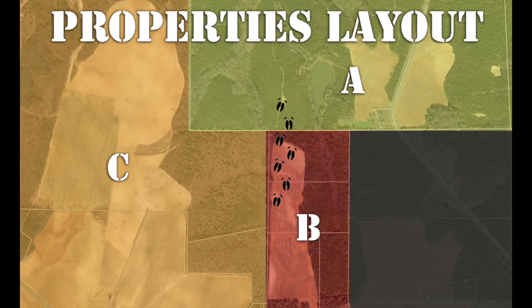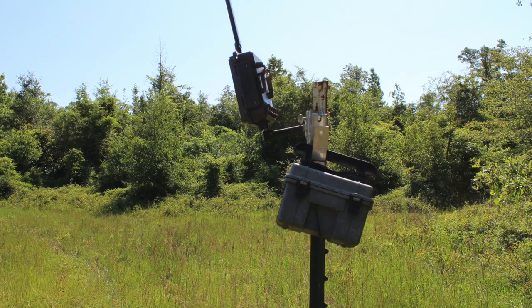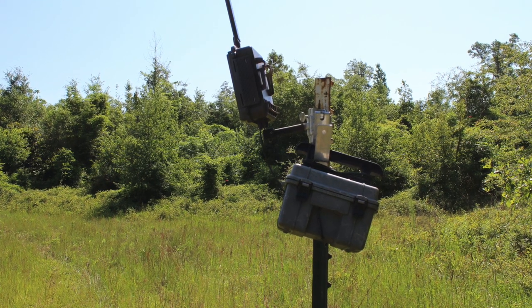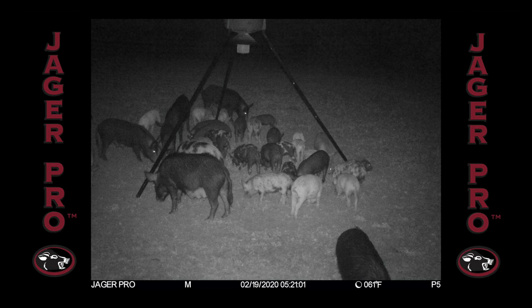I followed hog track south into a field on Property B to a large area of heavy rooting along the west side of the field. We erected a feeder filled with shell corn on Property A with a mine camera to monitor activity. Let's see if we can find out just how many hogs we're dealing with. Three days after erecting the feeder on Property A, the hogs show up.